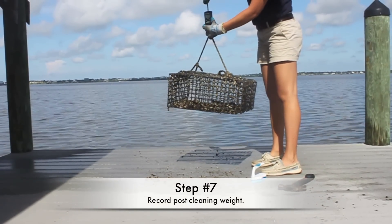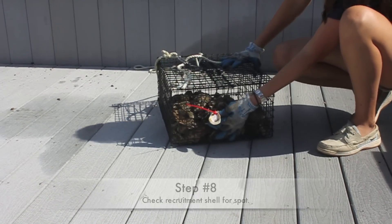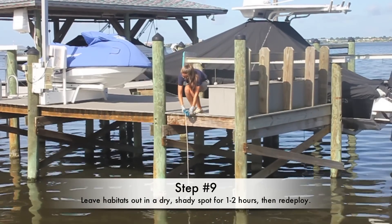Record post-cleaning weight. Check your recruitment shell for spat. Leave habitats out in a dry, shady spot for 1-2 hours, then redeploy.